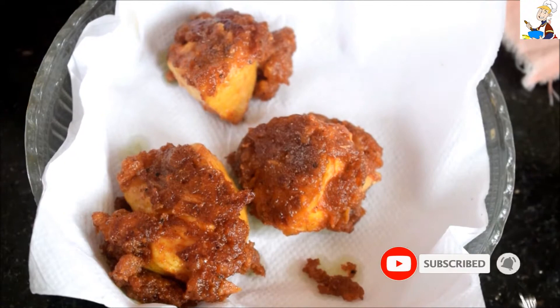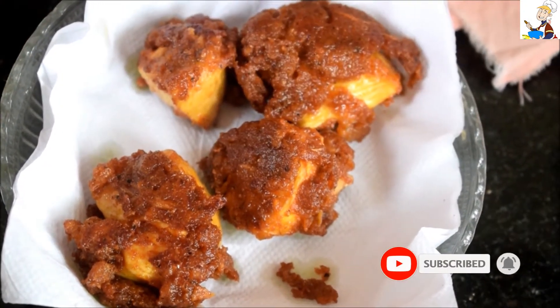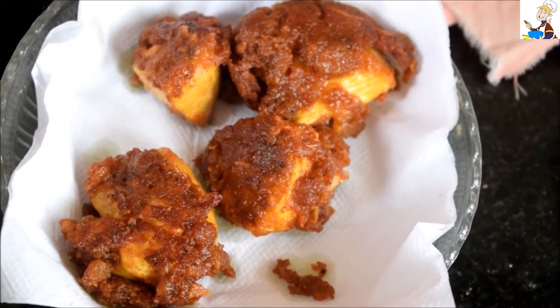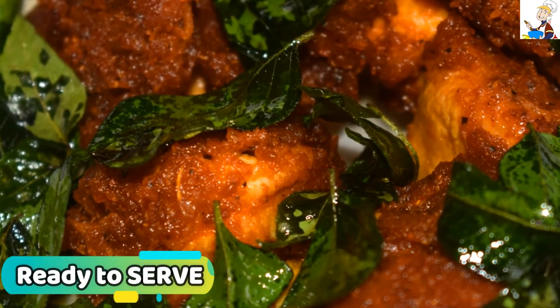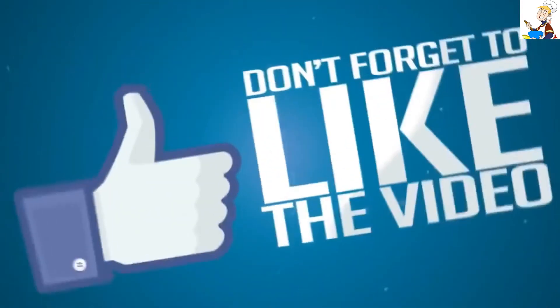Here we've made a crispy chicken fry. I'll get feedback — if you want to make this recipe, let me know in the comment box. Thank you for watching, guys, and please do subscribe to the channel. Thank you!